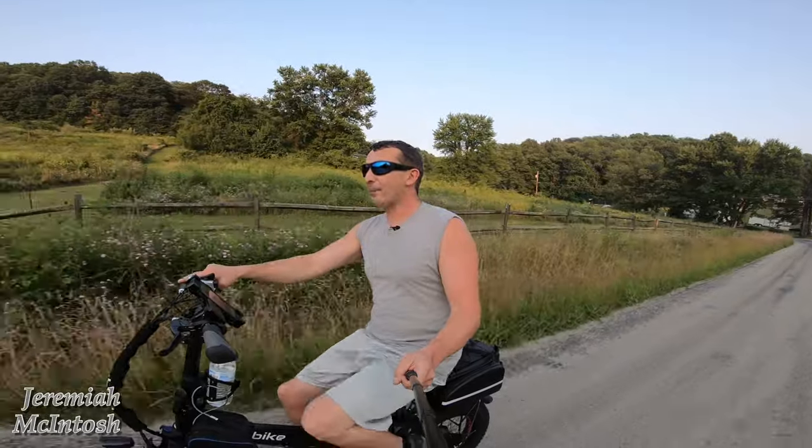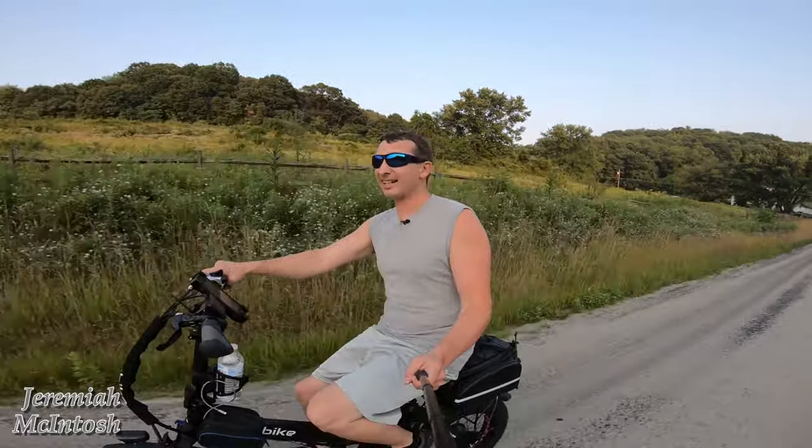Now I'm not going to record this whole ride, but I'm going to turn the GoPro on or switch over to a chest mount during some important parts, like up some hills and stuff, so you guys can see how it climbs.